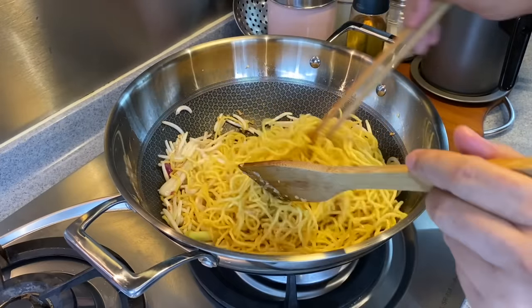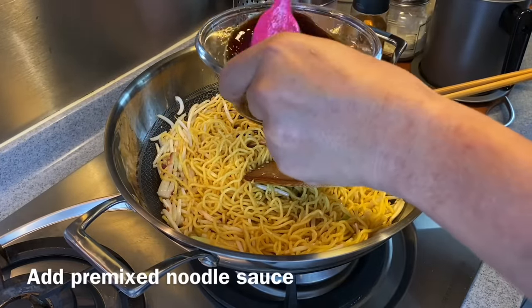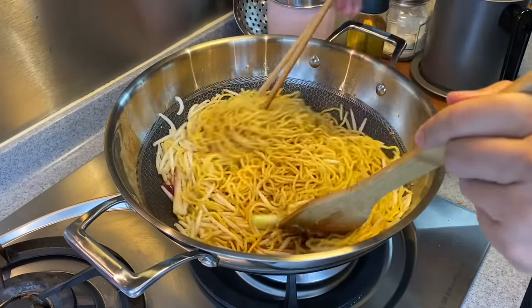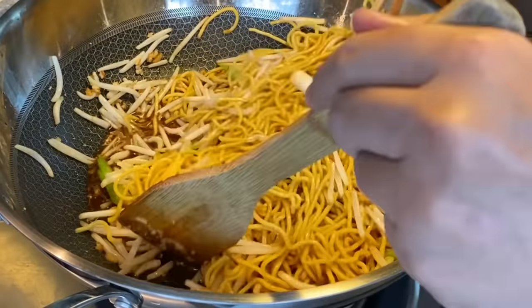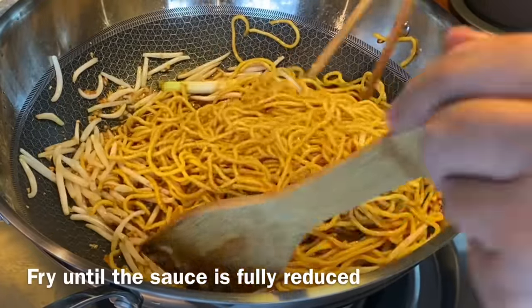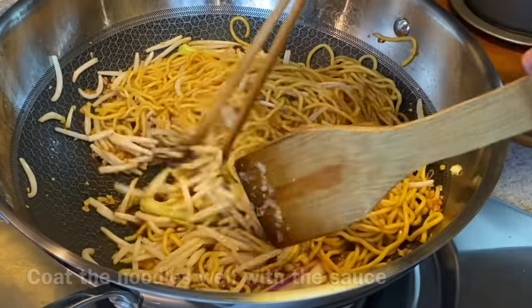Now we're adding our sauce. Make sure you stir well and pour everything in. This is a very delicious dish — I love to have noodles cooked this way in the morning. You just need to reduce the sauce and make sure that it's coated onto the noodles. This will be super delicious.